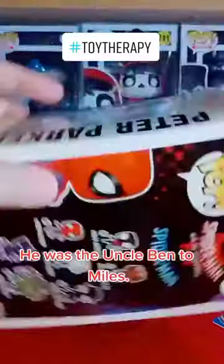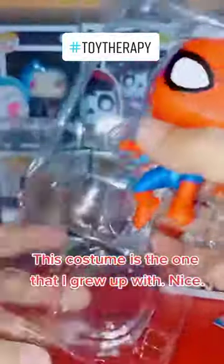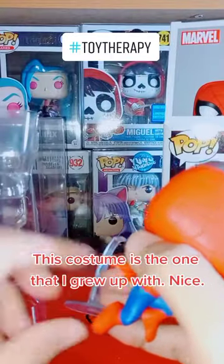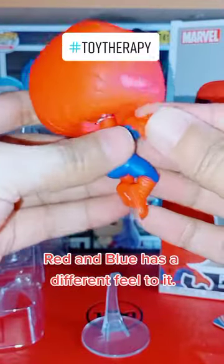He was the Uncle Ben to Miles. This costume is the one that I grew up with. Nice. Red and blue has a different feel to it.